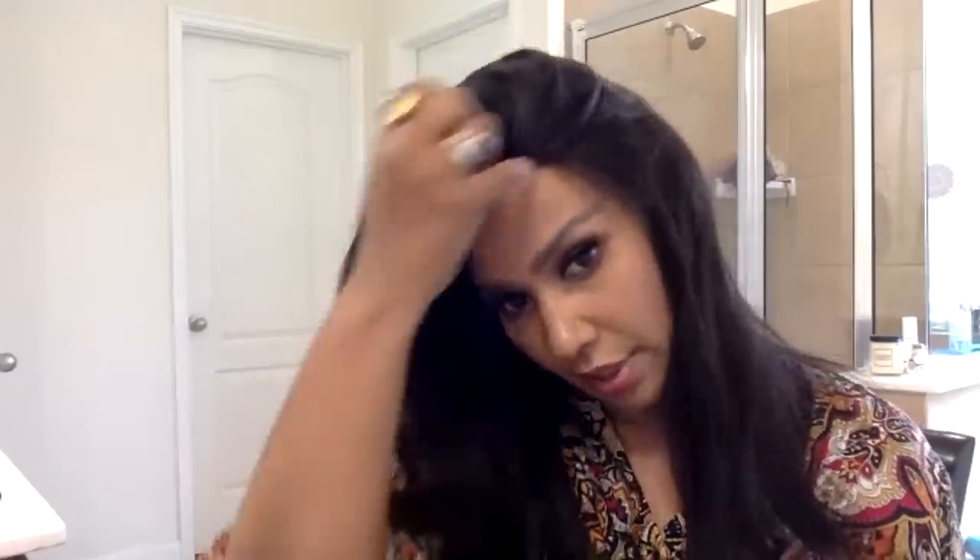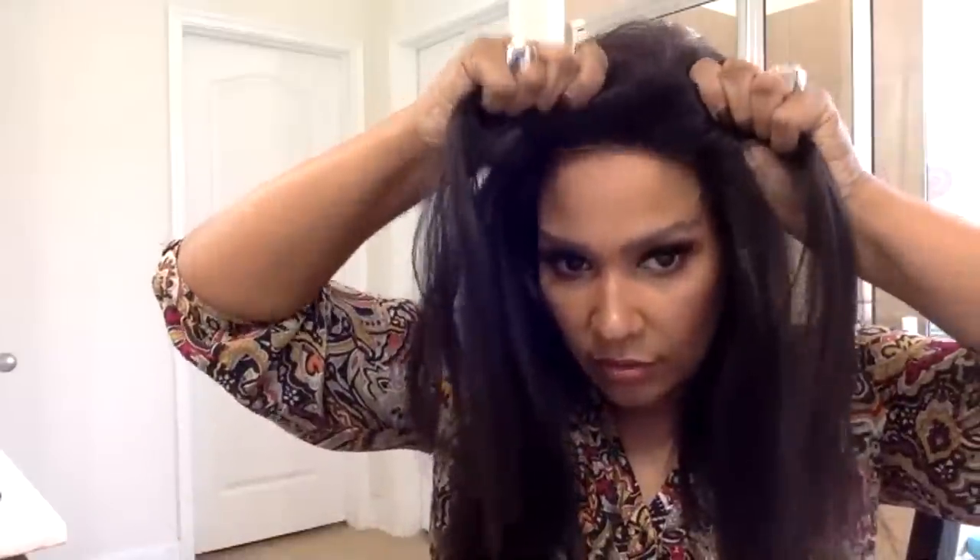You can do a ponytail — I think this is a really good wig to style in different ways because it's so versatile. It has all these ways to part it and you don't have to glue it, so you can wear this every day without spending 15 minutes doing the glue. I love glueless wigs — you just get in and get out and they don't come off.